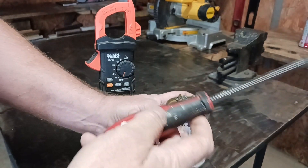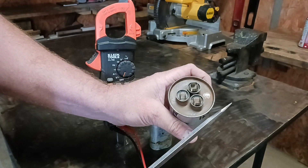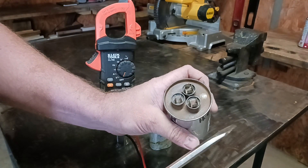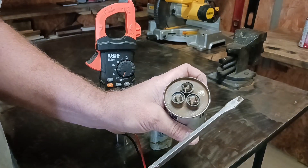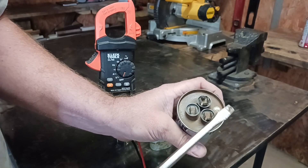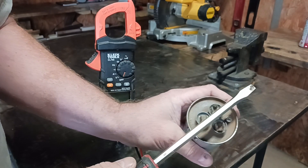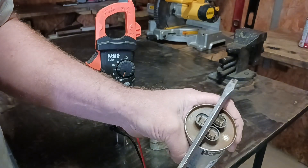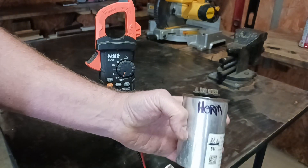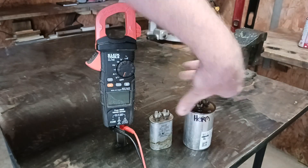The first thing you want to do is grab a screwdriver and discharge the capacitor. The capacitor holds capacitance and it will hold a charge — it will shock you if you touch the terminals with your fingers. So first things first: after you take off the capacitor, get your screwdriver and touch all the terminals together just like so, and that way you will discharge the capacitor.